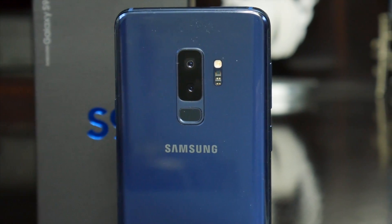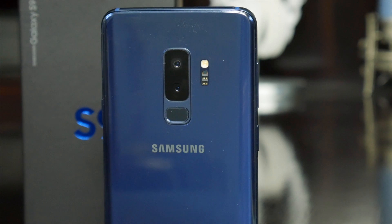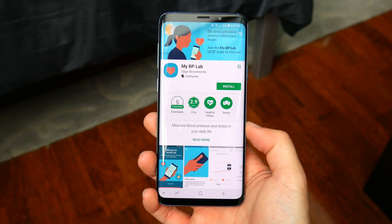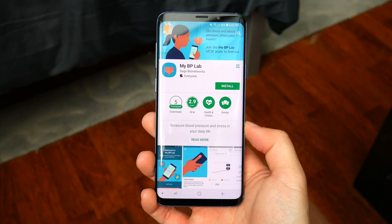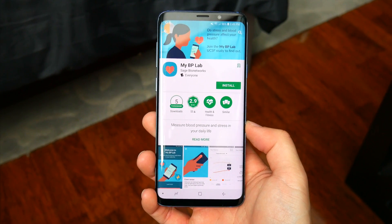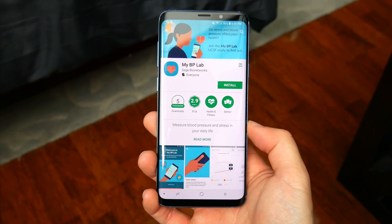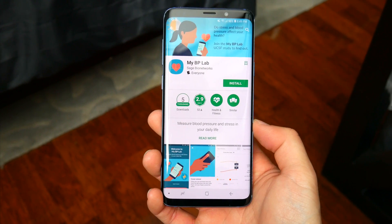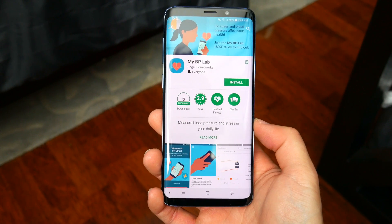Coupled with a new research app in the Google Play Store, that's pretty much what you can do now with the S9. The app is called MyBP Lab, and Samsung partnered with the University of California, San Francisco to make this all possible, and also to allow the university to conduct research on smartphones being used as medical devices, and how they might improve accuracy in the future.